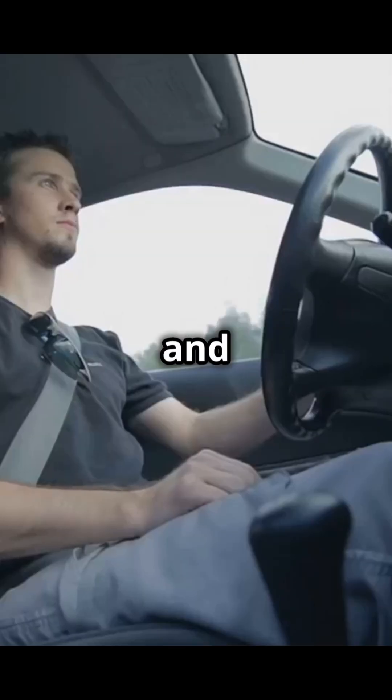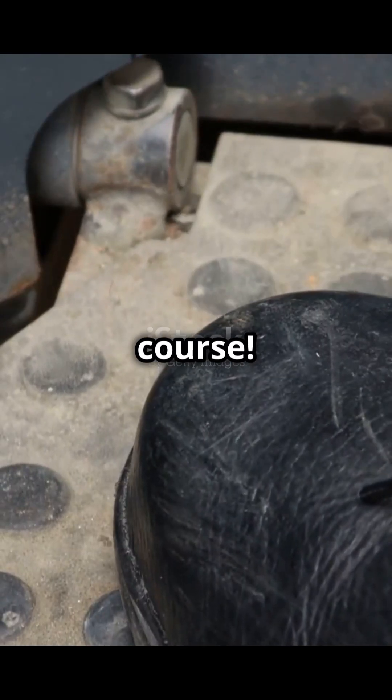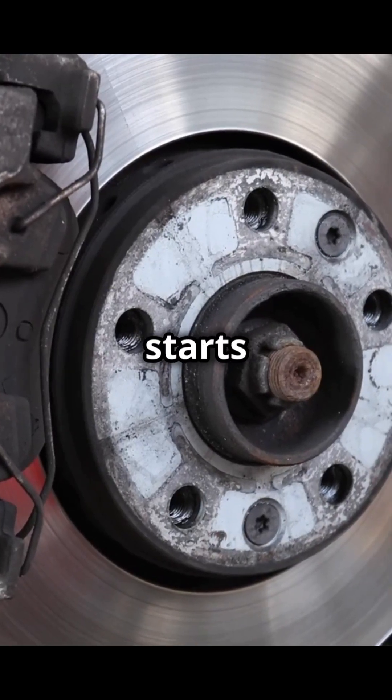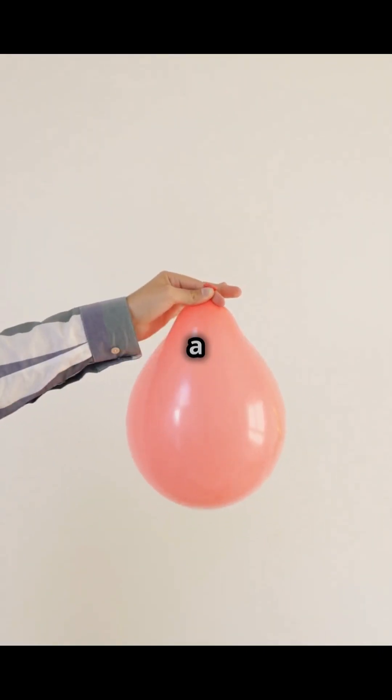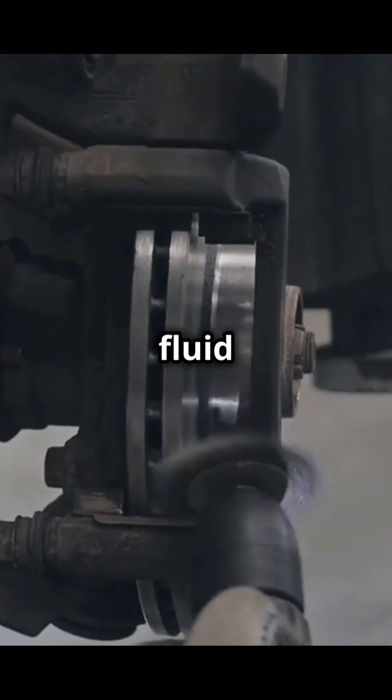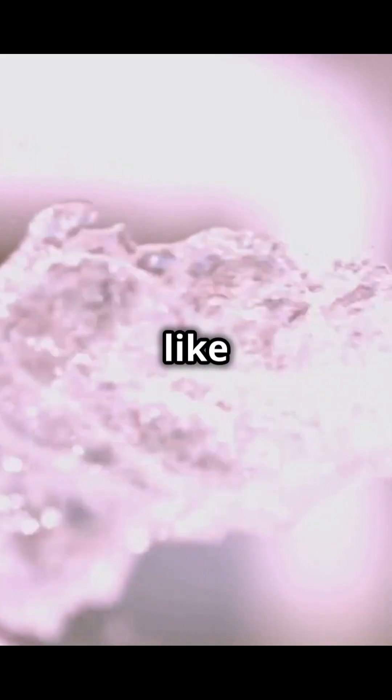Imagine you're driving along and suddenly you need to stop. What do you do? You push the brake pedal, of course. That one simple action starts a whole chain reaction. When you push that pedal, it's like squeezing a water balloon. It pushes special fluid through pipes called brake lines. This creates pressure, like when you squeeze that balloon, and this pressure travels down the lines and pushes on brake pads.